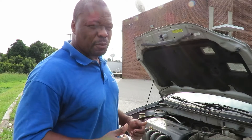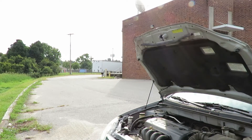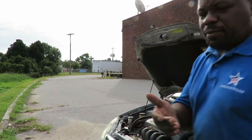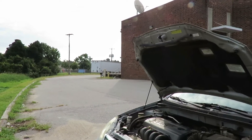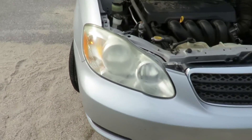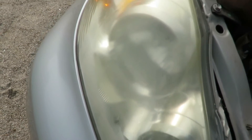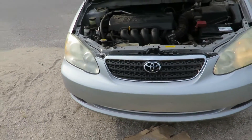The first thing we're going to do is turn the headlights on and find out which headlight is blown. The customer said the right one, but I just want to make sure. Okay, that one's on — there it is right there. Let's wiggle the plug a little bit to make sure we don't have a loose connection. No, it's not. So let's get the new bulb and I'm going to show you how to change it.